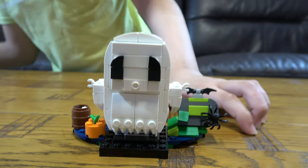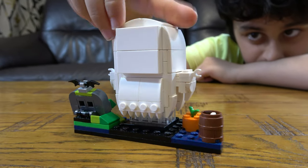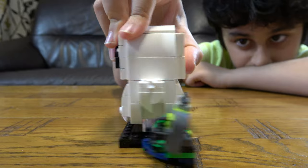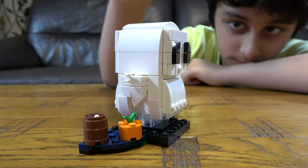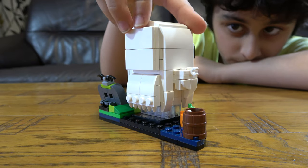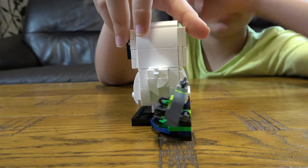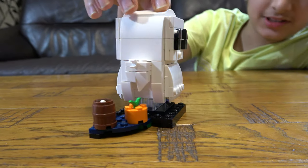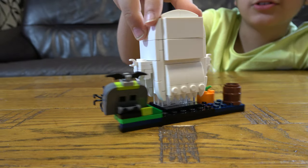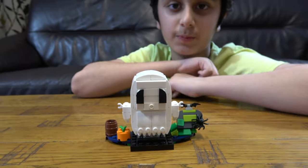You place this onto here, so here is our finished ghost. I mean, it is supposed to be Halloween and it looks pretty scary. So I hope you guys like it, subscribe to see my videos — bye guys!